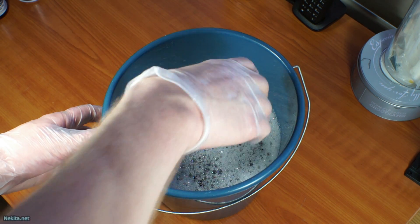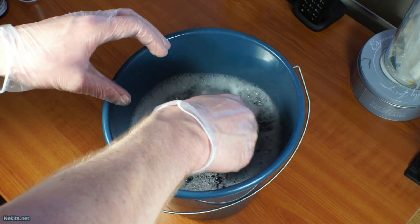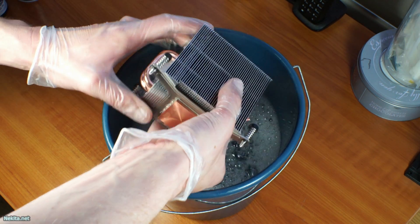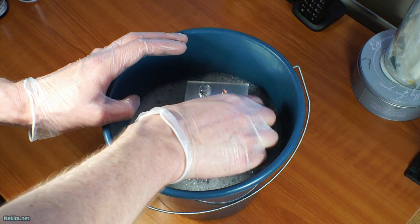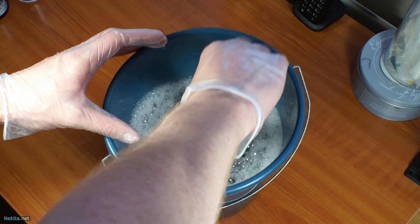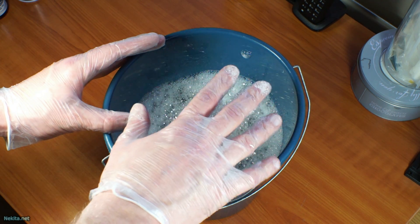Having waited five minutes, I am going to grab it and swirl it around a little. Then we put it back in so it can soak for another five minutes.